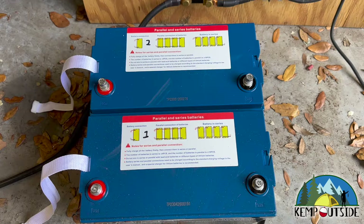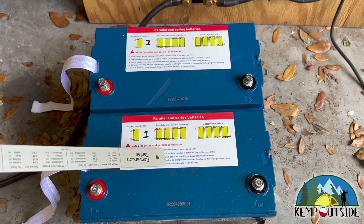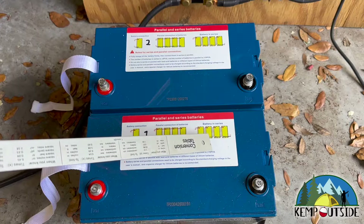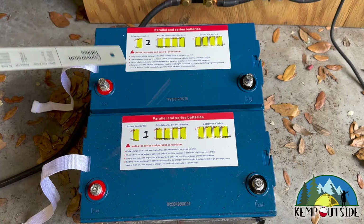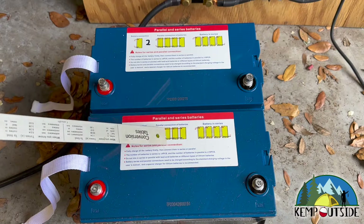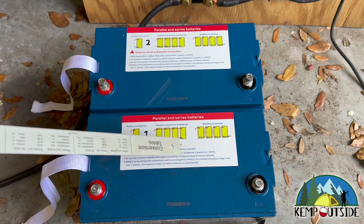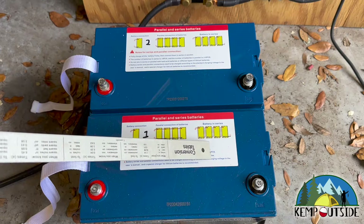Something that I find really funny is when I look at the instructions on the battery — in a standard battery connection you have the negative and the positive. And then they have two diagrams for connections of parallel batteries and batteries in series. When you run batteries in series, you double the voltage. When you run batteries in parallel, you double the amps. So two batteries in parallel becomes 200 amp hours if you have 100 amp hour batteries at 12 volts. If you run two batteries in series, they're 24 volts at 100 amp hours.